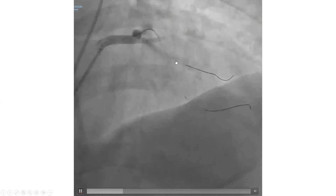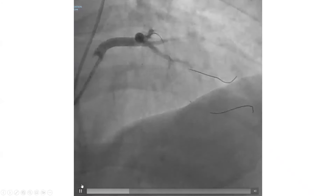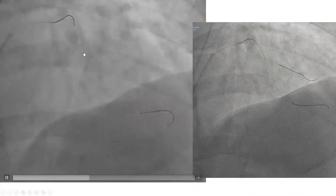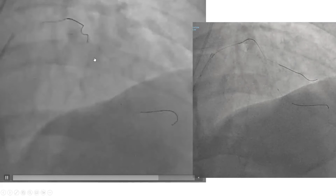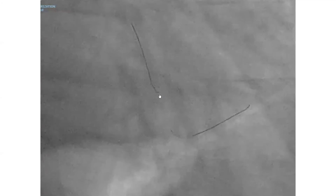The side branch became severely stenotic — over 75% — after stenting across, so we decided to do provisional ballooning or possibly provisional TAP stenting. Either way, we need to rewire. See how the wire tip is constantly spinning and dancing as we advance it through the main branch stent. It buckles; we pull back and restart spinning. Once we reach the level of the side branch, we use directionality to cross into it.